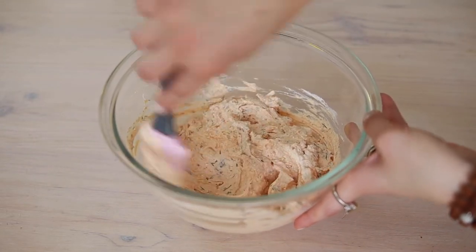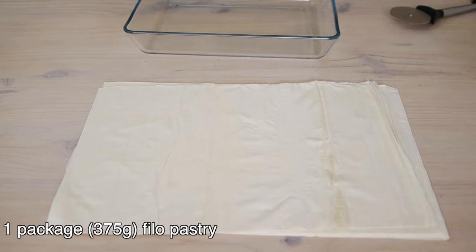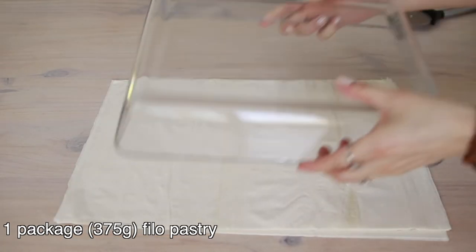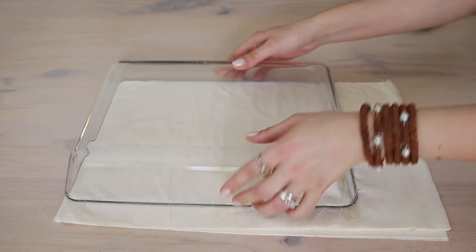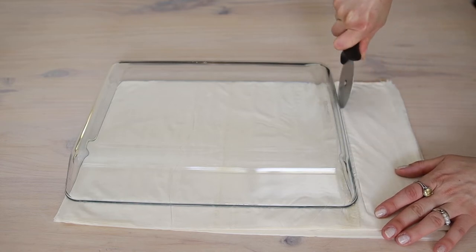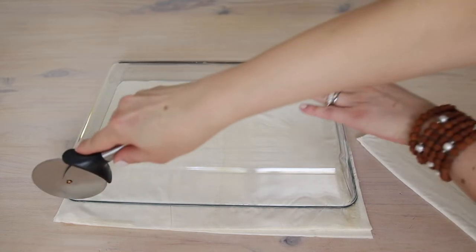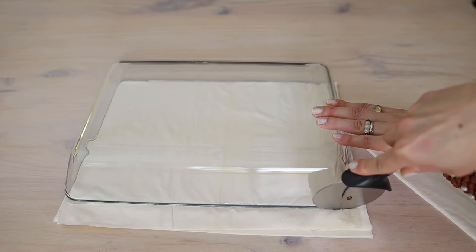Now we can start preheating the oven to 180 degrees C, 350 Fahrenheit. I have a package of chilled filo pastry here. I'm going to cut these pastry sheets according to the dish that I'll be using, simply by putting the dish on the pastry sheets and cutting around the edges. We're going to use the leftover sheets in between the layers. If you use a larger dish that fits the whole pastry sheets, you don't need to cut them, of course.